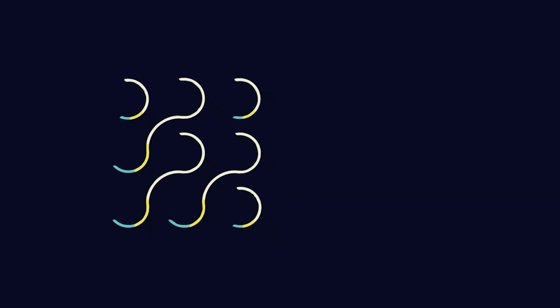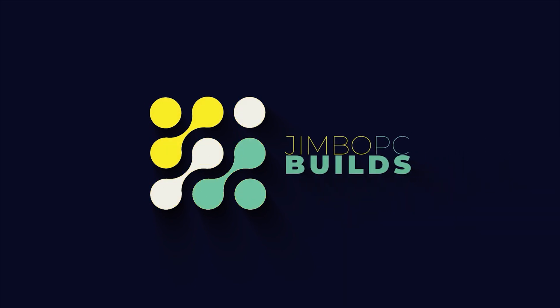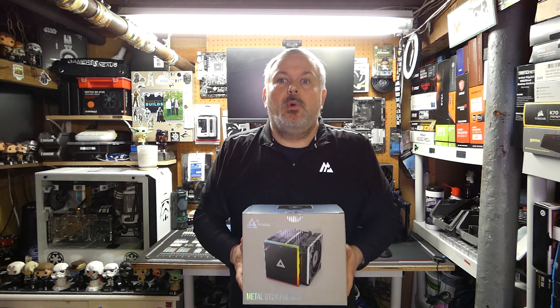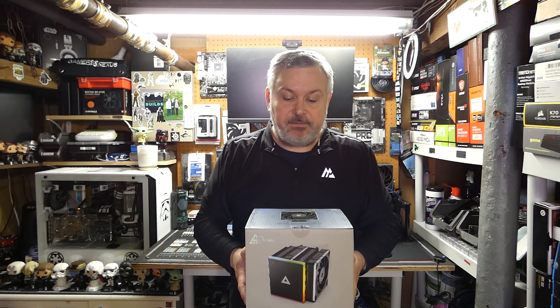Hello and welcome back to Jimbo's PCBuilds. Today it's time to add yet another cooler to Season 2 of the Cooler League. So without further ado, let's have a look at the cooler that we're going to be adding today. We're going to be adding the Montec Metal DT24 Premium.